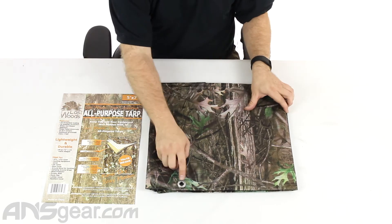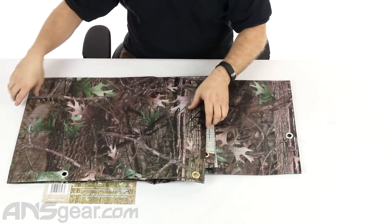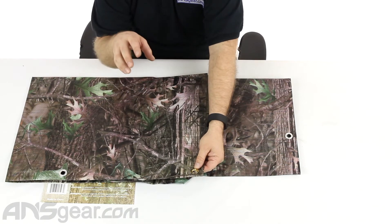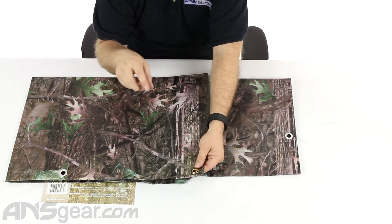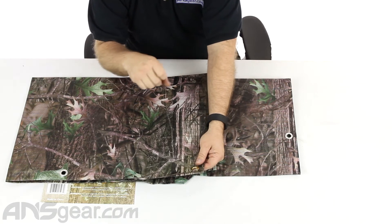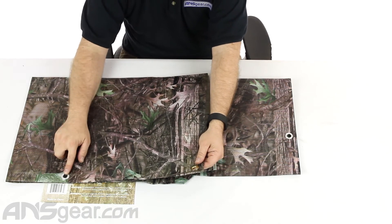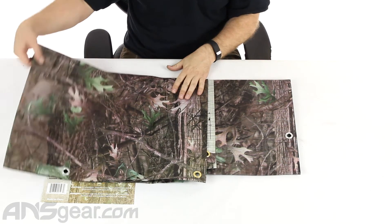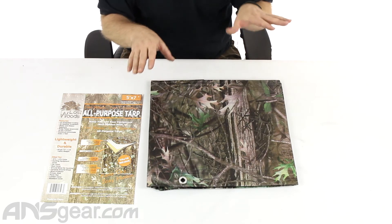You've got aluminum grommets and brass grommets. All the corners have a brass coating on them to help with rust, making them potentially rust-proof. And then every 24 inches you have an aluminum grommet so that you can strap things down, keep everything hidden, keep it all safe and secure.